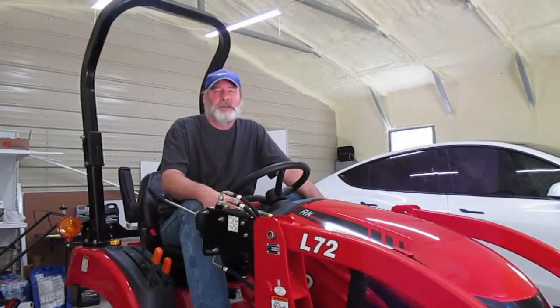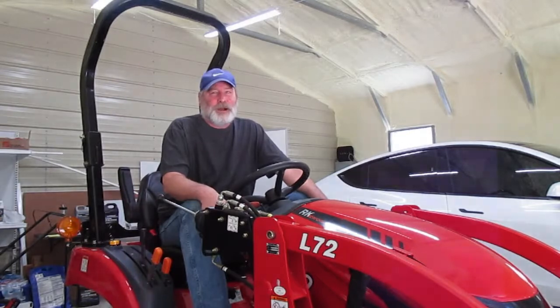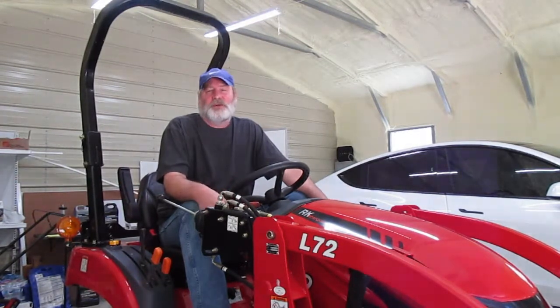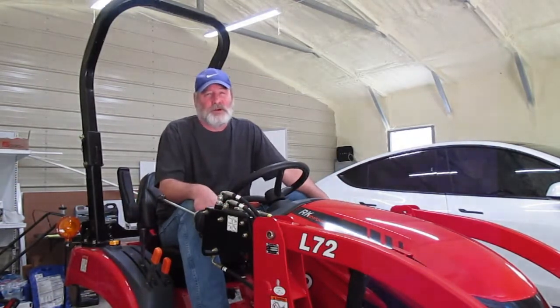Hey folks, Astro Dogger number one here. This video is about a 50-hour service on a Rural King 19 tractor. I ended up doing the video over several days and it gets rambling and it's going to be really long. I know only a few hundred to a few thousand people will see this video. I pretty much do it for my own benefit because I know I'll have to do this again in two years. I'm going to put down all the part numbers and tools needed in the beginning, then skip ahead about three or four minutes into the video where I actually get into the process of doing the 50-hour service.